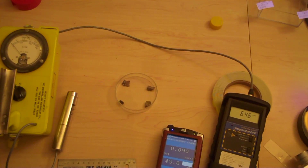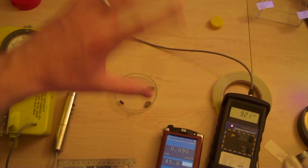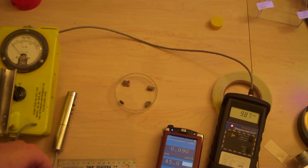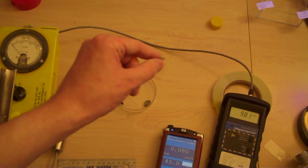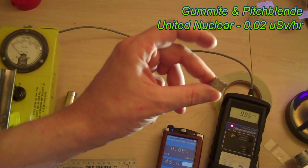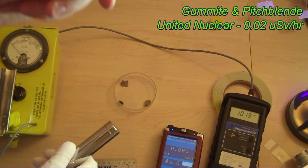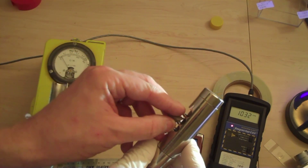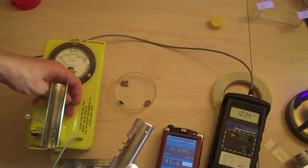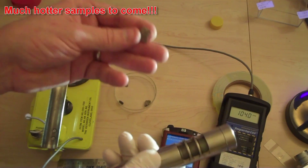The first set of samples I have are quite small — the other ones I'm going to show you are really big, so don't hit stop yet. The first one is gumite with pitchblende — you can see the little black piece of pitchblende on the end. It may not seem like much, but the CDV-700 Geiger counter does detect it. Switching to times-one mode, we get about 100 counts per minute, and about 800 from the Inspector.